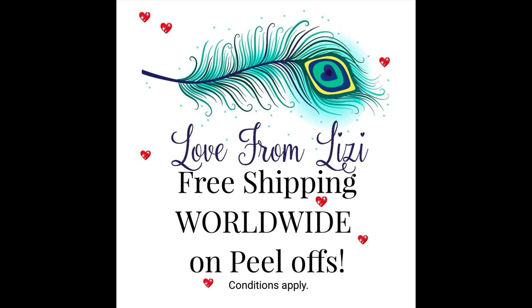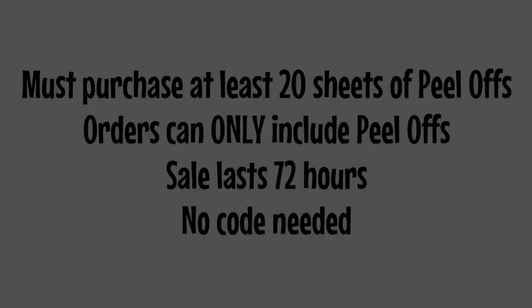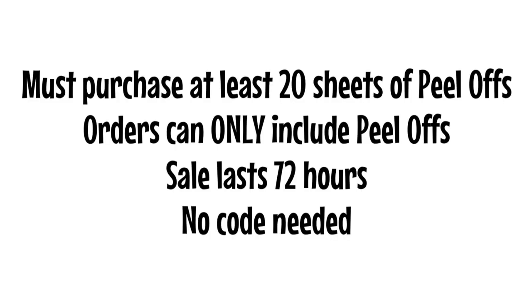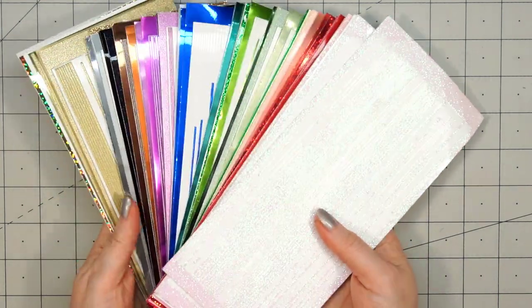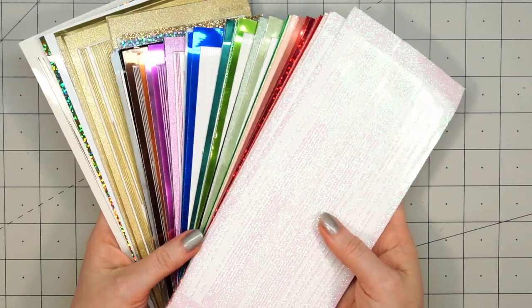Free shipping on Love from Lizzie peel-offs. Go ahead and pause this video — I have a link in the description box where you can purchase Love from Lizzie peel-offs. The sale only lasts for 72 hours. You do need to order a minimum of 20 sheets of peel-offs. The multi-packs count as one sheet. You cannot have any other product in your cart — no kits, no paper. It can only be peel-offs to qualify for the free shipping. You don't need to enter a code; you just have to have the minimum of 20 sheets and it'll automatically register the free shipping. I will add all the details about the sale in the description box below.